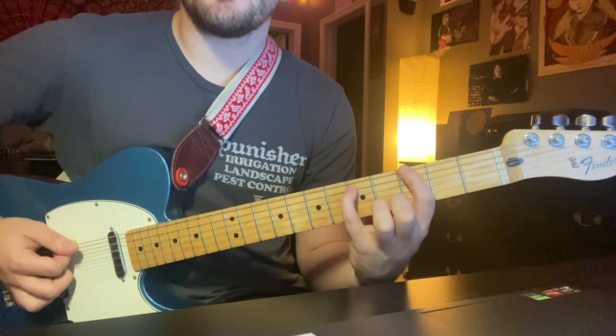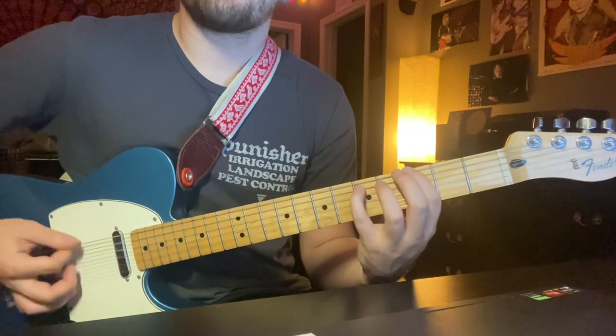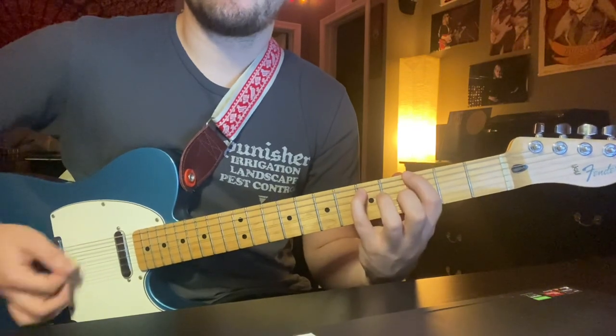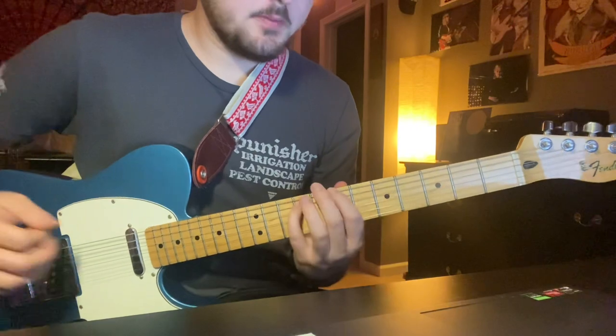Down there you're just moving your first finger down to the second, up to the third, all downstrokes. Back up to 7-9.